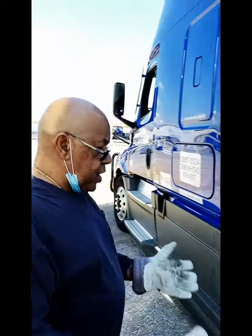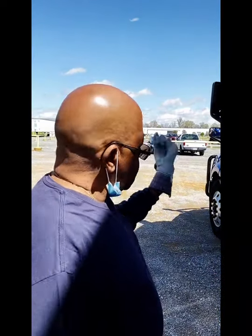Since I'm dropping this trailer, make sure that you take your bills.